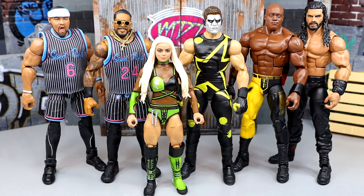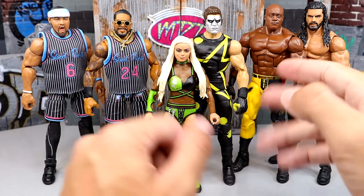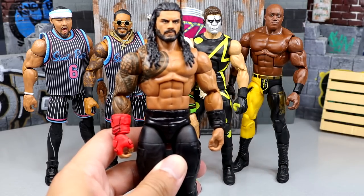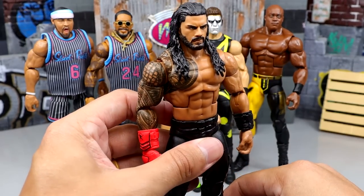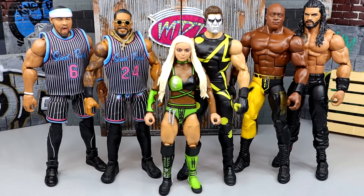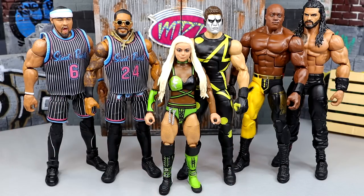For the hottest figure in the set, I think it's either Roman Reigns, Bobby Lashley, or Montez Ford. These jerseys are going to be really appealing to a lot of people and folks are really going to want the Profits. But Roman Reigns is the Tribal Chief — if there's a Roman Reigns on shelves and people don't already have one, they're grabbing it no doubt. It looks beautiful, it's a fantastic release. I know it's just a repaint but that's the Tribal Chief — he's going to fly off shelves. Roman Reigns is the hottest figure in the set.